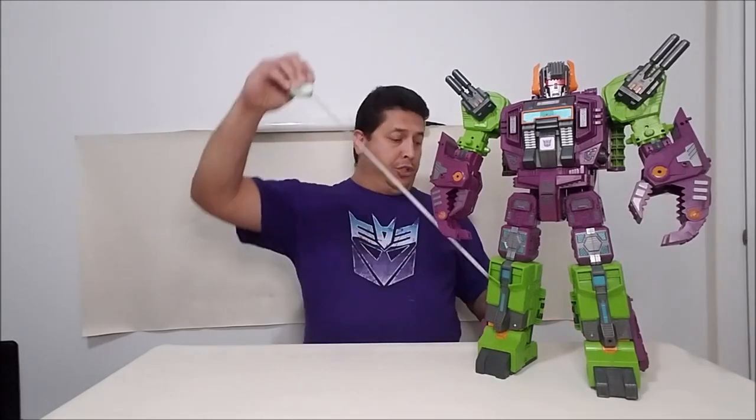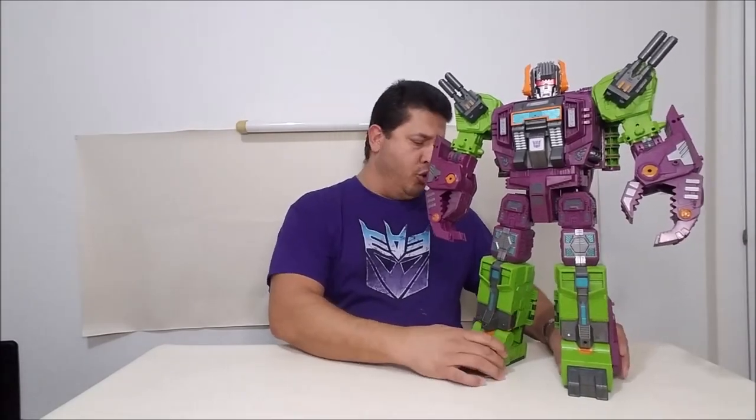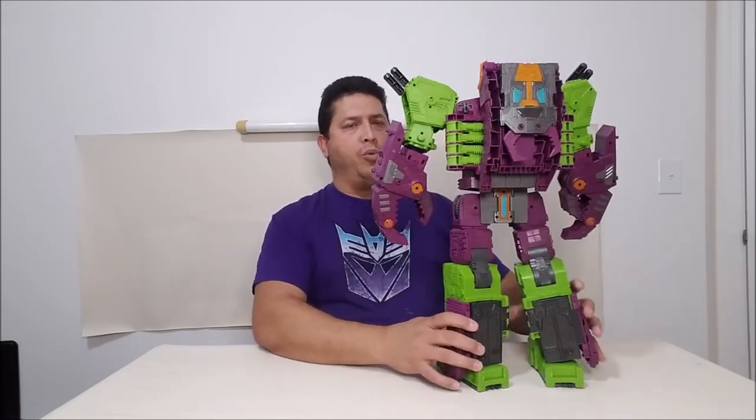Here we have Scorponok as he comes in the box in robot mode, and he is absolutely breathtaking and enormous. Scorponok in robot mode stands approximately 21 inches tall at the top of the head. He's not as big as Metroplex or Fortress Maximus for the Titans class, but I don't think he should be — he was always a little shorter than Fort Max. Just stunning and breathtaking taking a look at this figure; it looks like the G1 cartoon just stepped out of the screen.